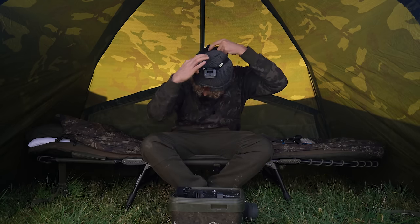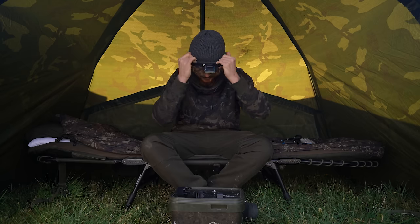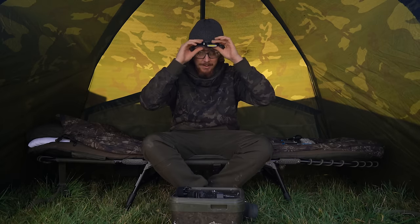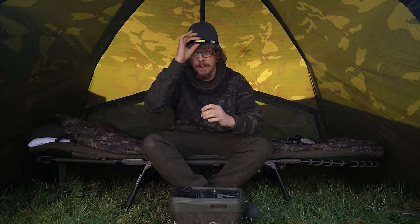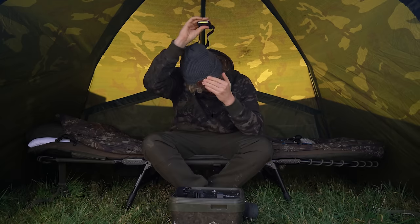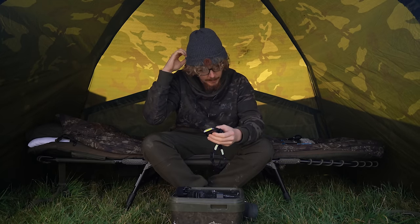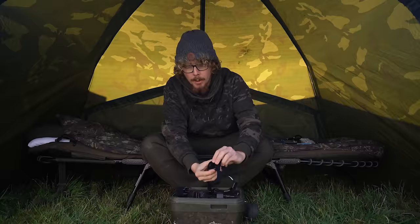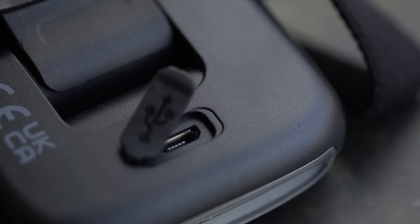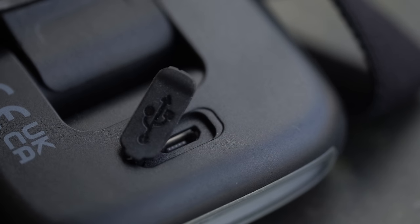Once adjusted, the head torch is nice and snug. Very lightweight, so it's not coming off any time. The light itself on the bottom again has the rubber seal for the USB recharging port.